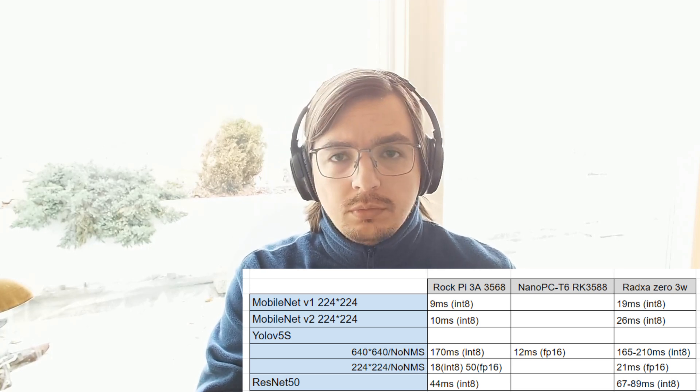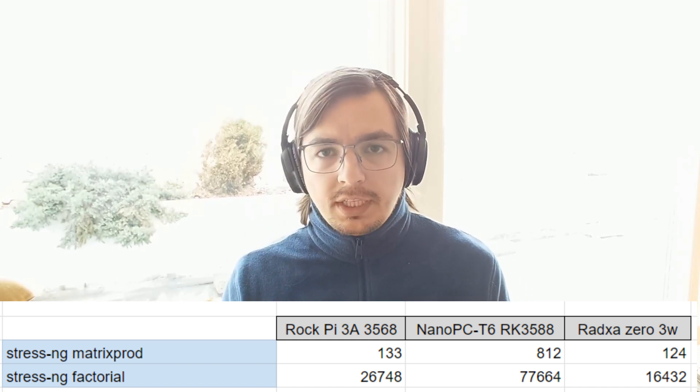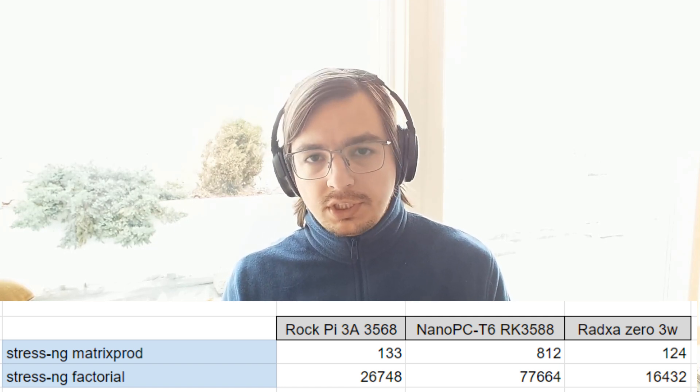A few additional words about this board: I ran a few CPU speed tests and of course this board is worse than the RK3568, but not critically worse. Speaking of thermal balance, this board is pretty nice — you can run it without special cooling. Passive cooling is enough, though if you have it in some enclosed environment a heatsink would be better.